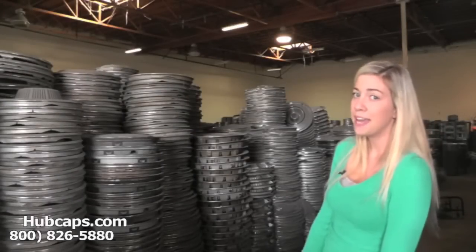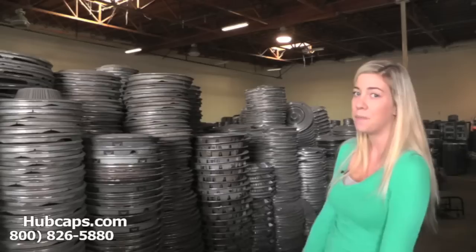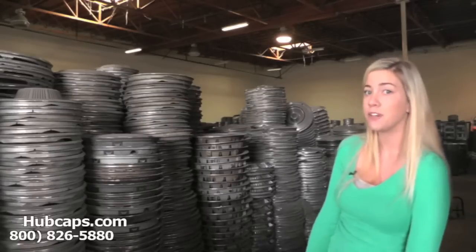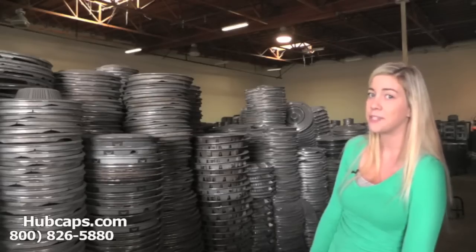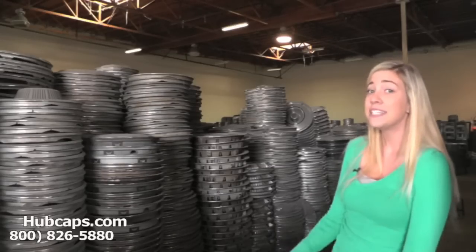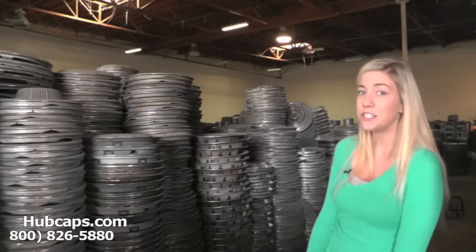Hey everyone, it's Brittany from hubcaps.com, and today we're standing here in our warehouse in front of our Buick hubcaps. If you're looking to replace one of your Buick wheel covers, hubcaps, or center caps, you definitely came to the right spot. As you can see behind me, we have many hubcaps here to choose from.